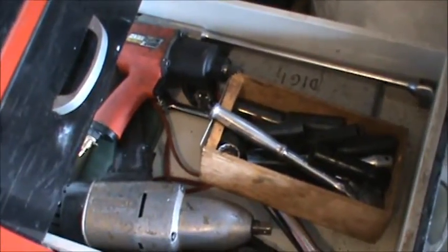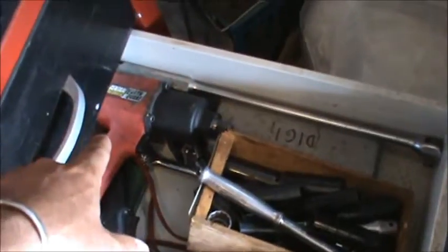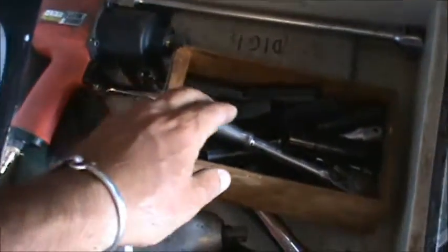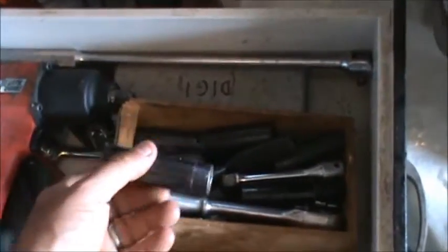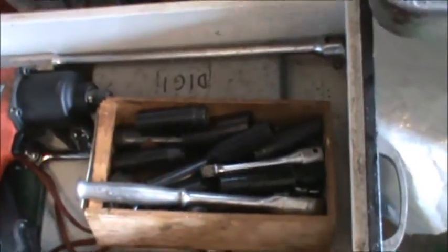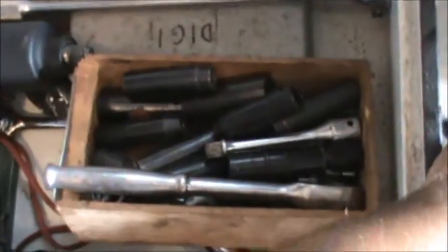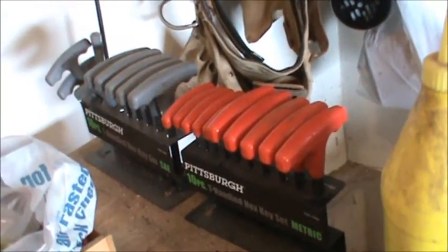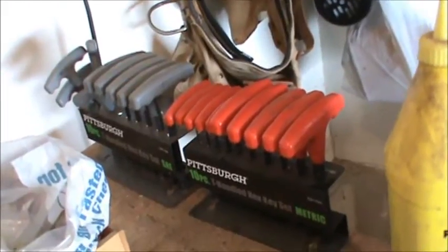In this drawer I've got my half inch sockets, an electric impact, an air-powered impact, half inch sockets, and deep sockets — you're going to need deep sockets made for impact wrenches, metric and standard. I also have more allen wrenches — these are T allen wrenches. Work out pretty well, easy to find.